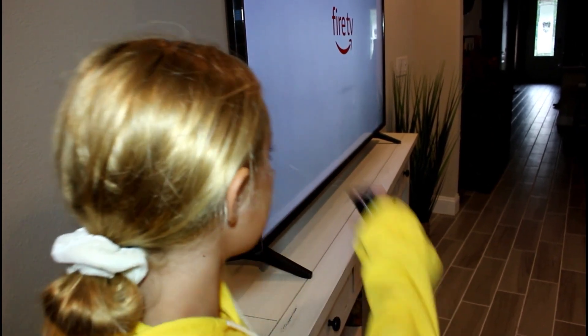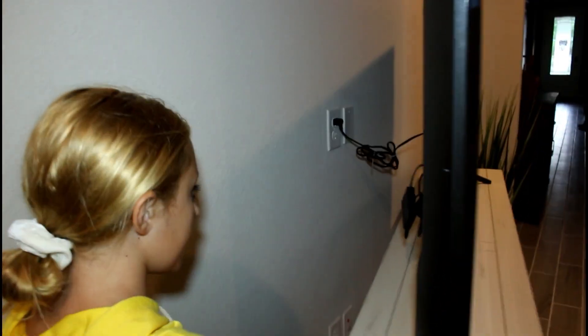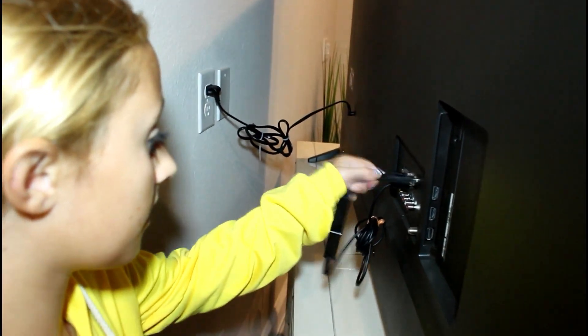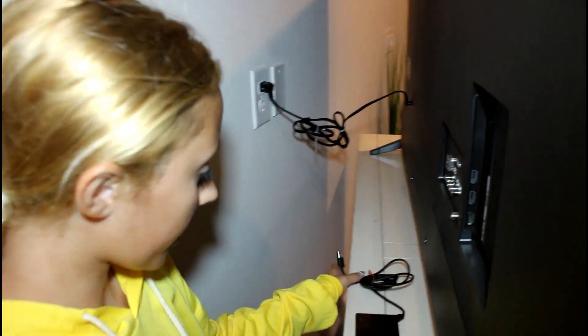Our first way, which seems to be the easiest way to fix your fire stick from being on the loading screen, is to simply unplug it from the USB port in the back of your TV. Some of you may have it plugged into your wall but we have it directly plugged in the back. We're going to unplug it for about one minute and then plug it back in. First I'm just going to turn off my TV, and then in the back of your TV there's this little box and I'm just going to unplug it from here.